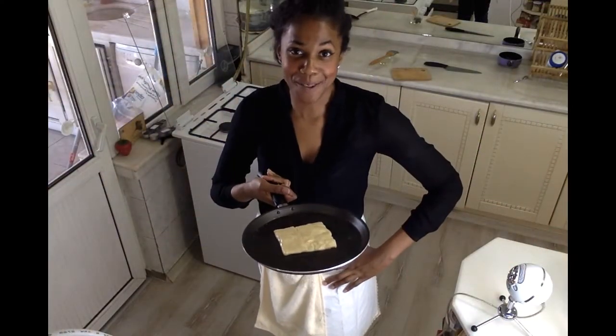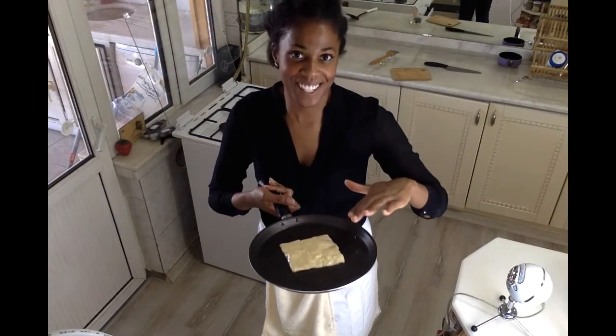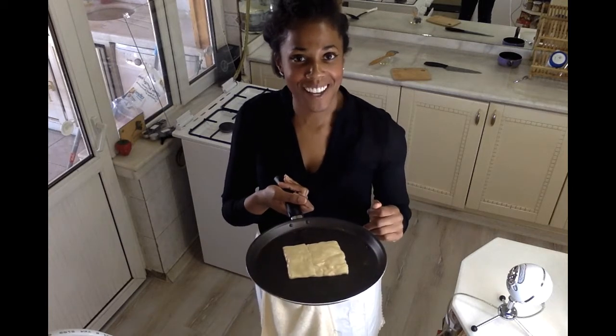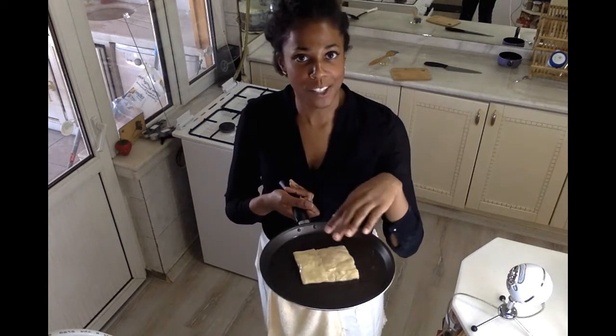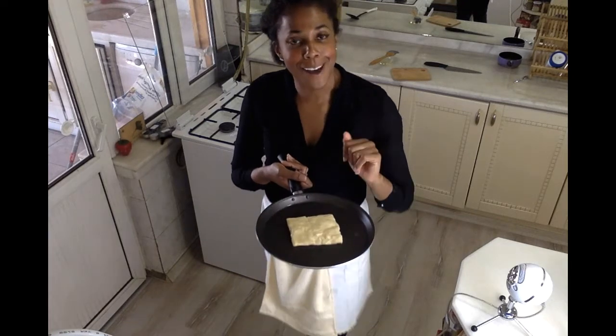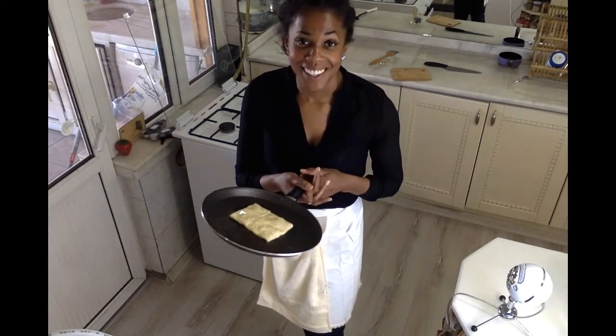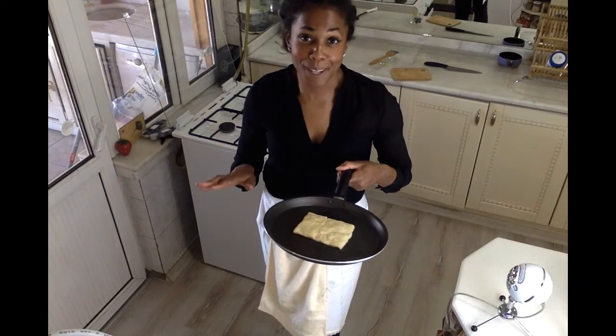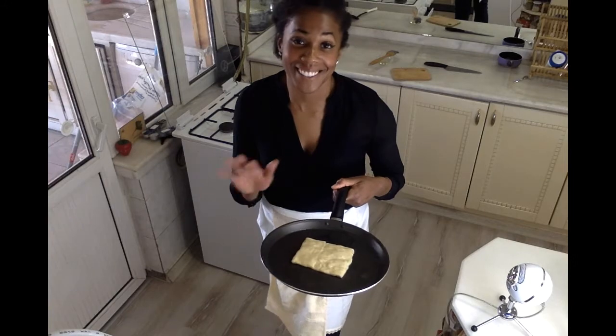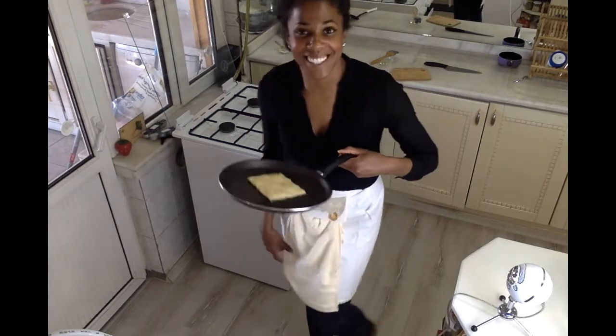Now that I've rolled out my gızlame and stuffed it with the cheese, I have it on my crêpe pan. I've oiled the pan just a little bit by brushing on a little oil, and then brushed the top of the gızlame as well. Now it's time to cook it up — it's going to get nice and brown on both sides, and it's even going to puff up while it cooks. So simple.